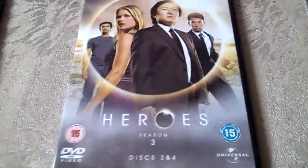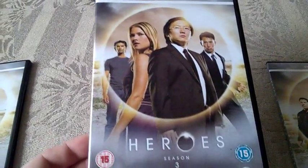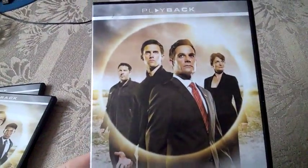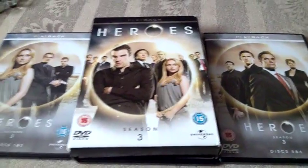We have three cases with two discs per case. This is disc one and two, with information about the episodes and special features inside. The rest of the cases have the same cover art for the discs — not really special — so disc three and four, and disc five and six.